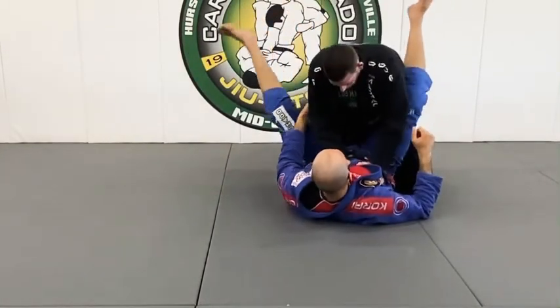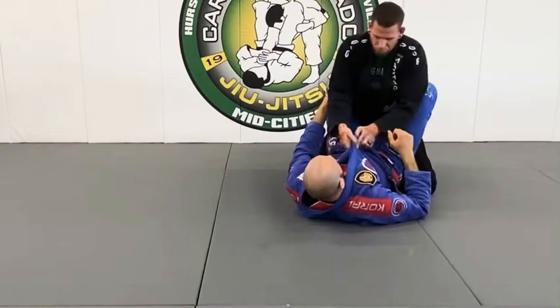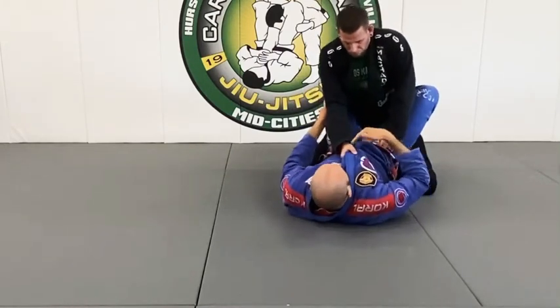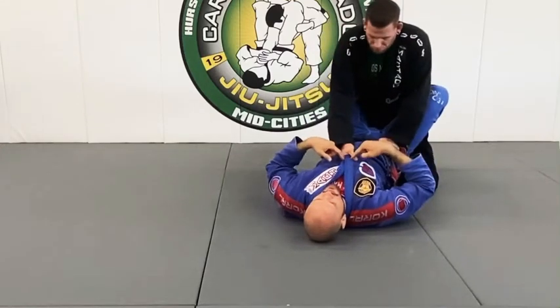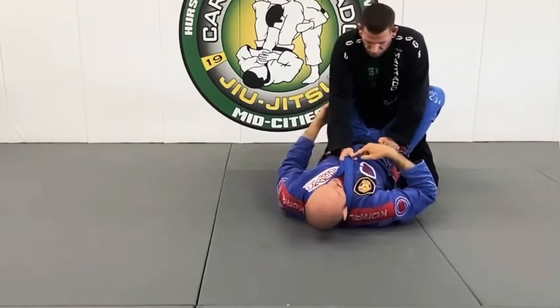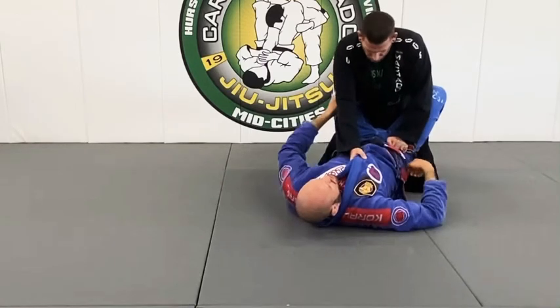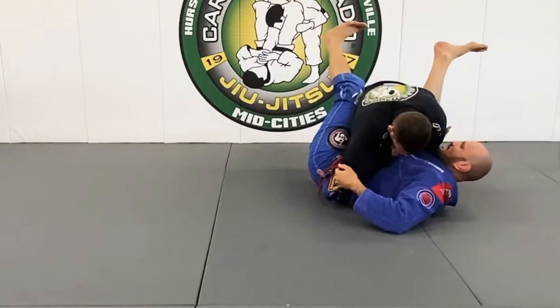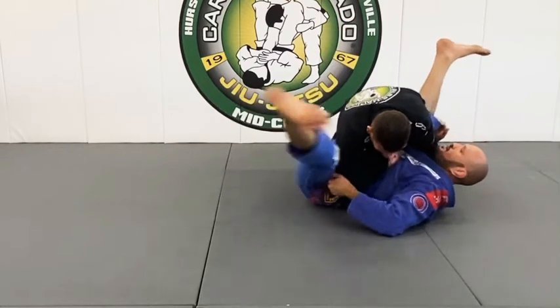My hips are up, breaking his posture, pulling him in. I know he's not serious about pushing my hip because he's going to have to be serious about posting here. From here I pull this up and keep pulling this up. He wants to post his hand out — I kind of block him with my knee.